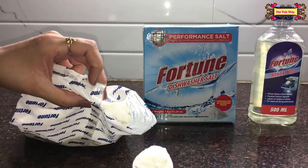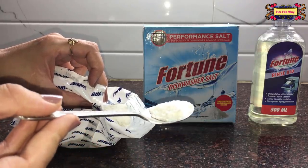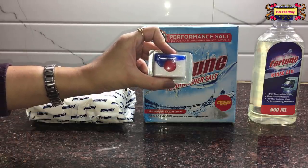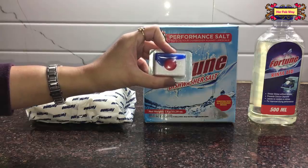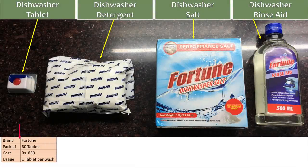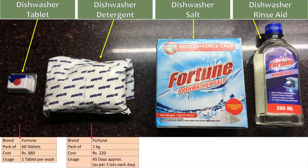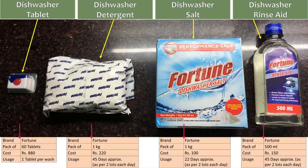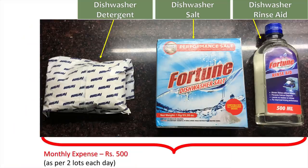Dishwasher detergent looks like normal detergent. If you don't use these 3 separate things, one dishwasher tablet contains all 3 in optimum quantity. A 60-tablet pack requires one tablet per wash. A 1 kg detergent pack lasts around 45 days. A 1 kg dishwasher salt pack lasts around 22 days, depending on water hardness. A 500 ml rinse aid bottle lasts around 45 days. Using these 3 things, our monthly expense comes to about 500 rupees.